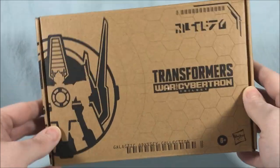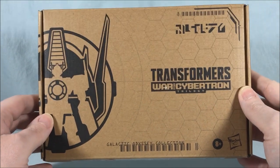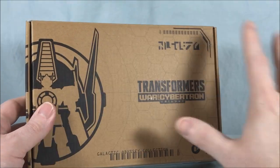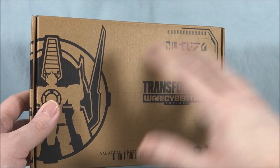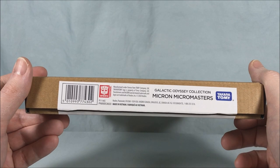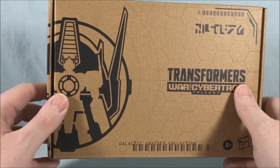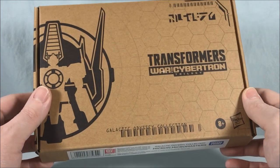This is kind of an offshoot of Earthrise. They kind of rushed Earthrise in my opinion and a lot of its releases were relegated to online releases, Pulse exclusives, Amazon exclusives, things like that. The Galactic Odyssey Collection is completely exclusive to Amazon. So this is the third or fourth release in this line so far.